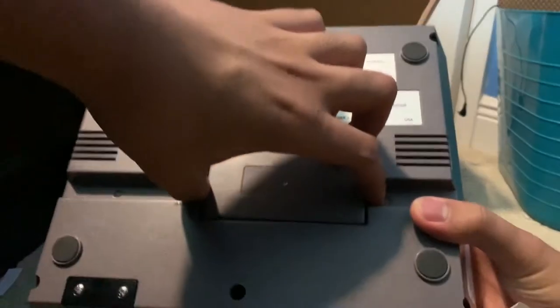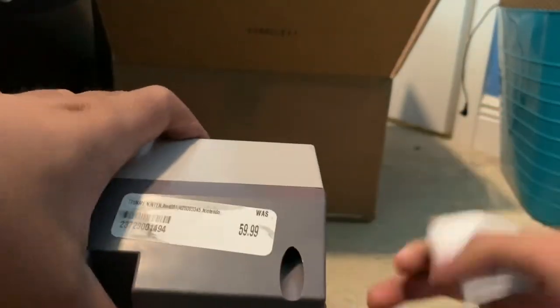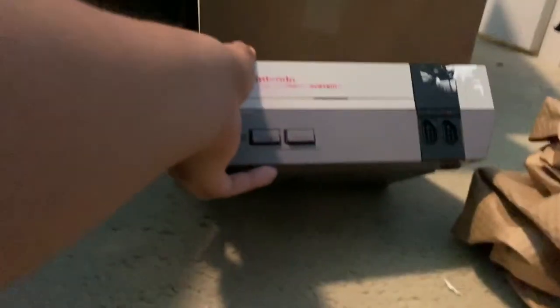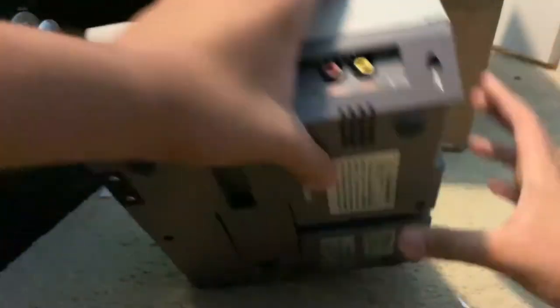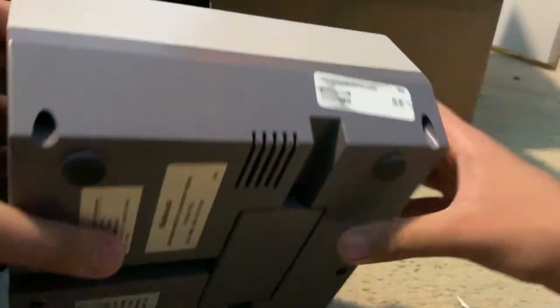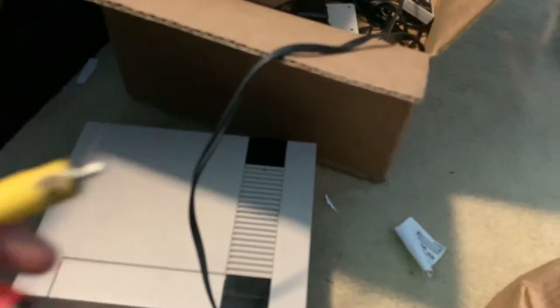On the bottom side you don't really got anything. Let's look at the console — this is a 360-degree spin. Also included in the box we've got these AV cables: this is the audio and this is the video.